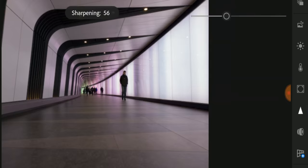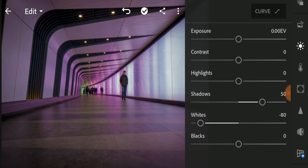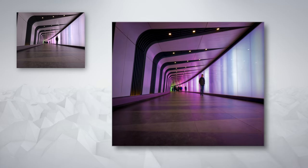The Nokia 9 PureView shoots photos in RAW, which means you're capturing a lot of information, but to properly draw it out you should be using something like Adobe Lightroom, which can turn that photo into this photo.